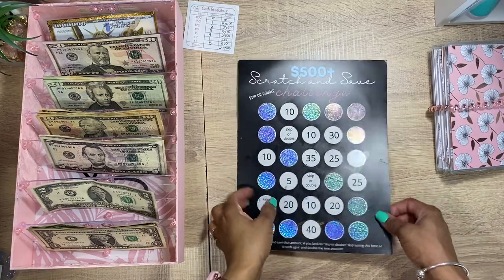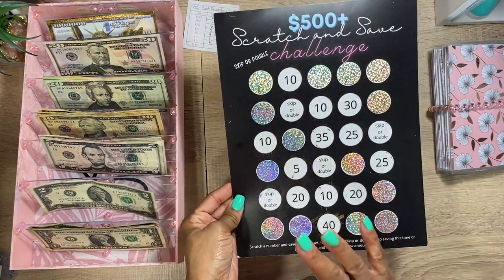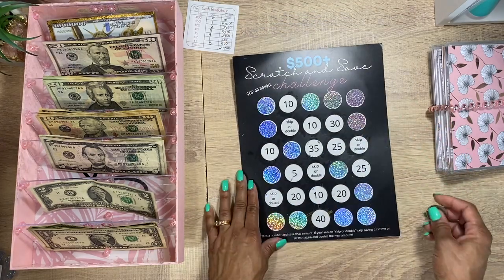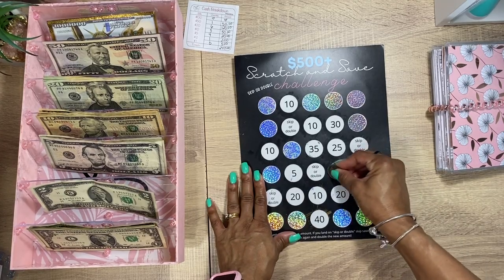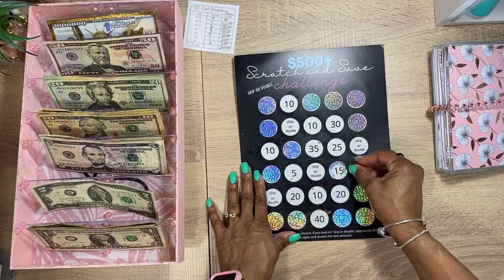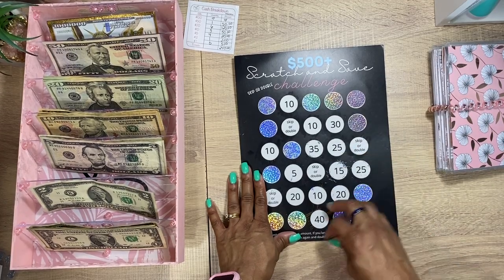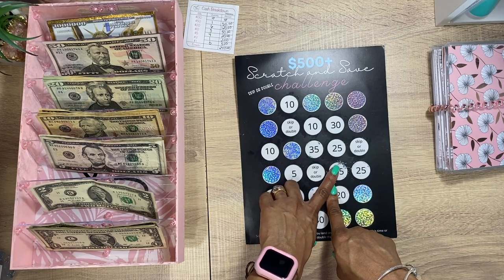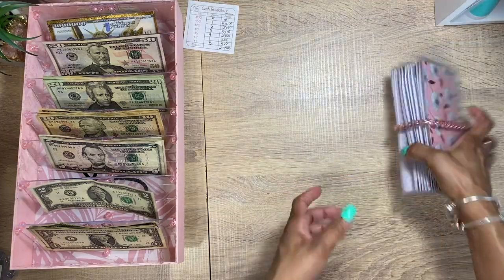My light was just doing its own thing. So let's go ahead and figure out what we want to scratch. I'm hearing y'all — tell me which one we're going to scratch. Let's do this one. And it's $15!